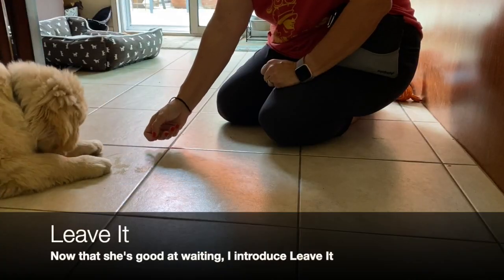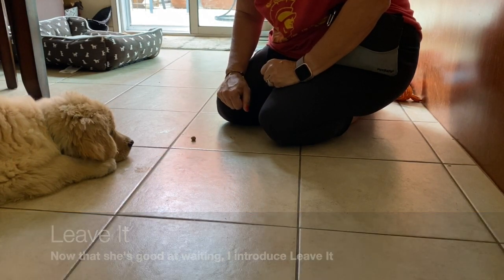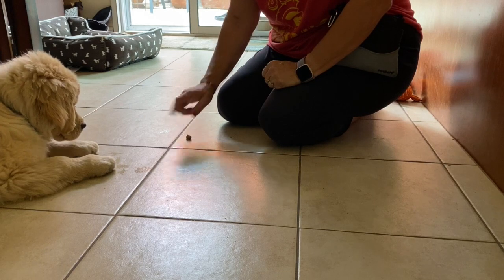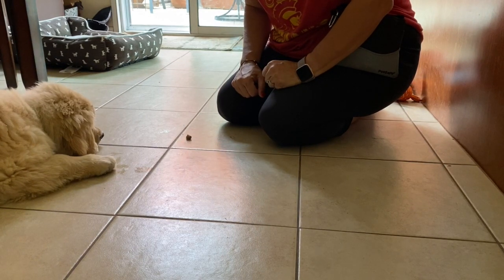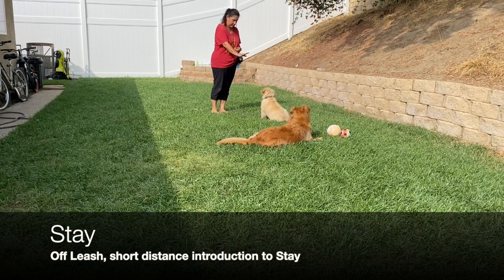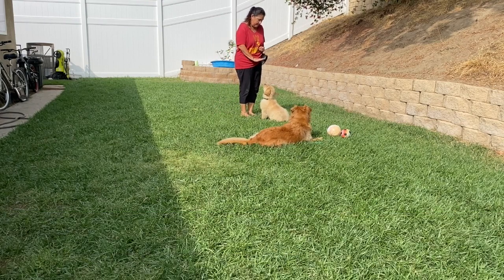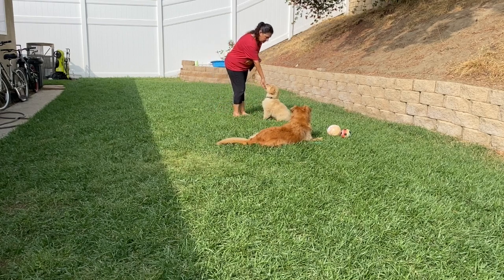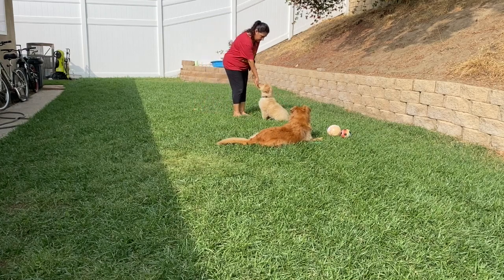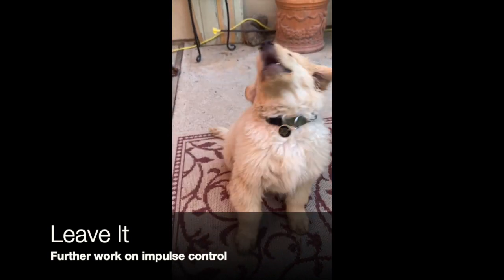Down, good. Leave it — one, two, three, four, five. We'll work our way up to ten; right now five is good. One, two, three, four, five. No, you're very cute — leave it. Sit, down.